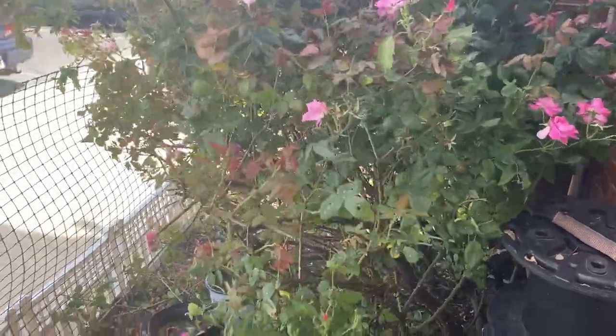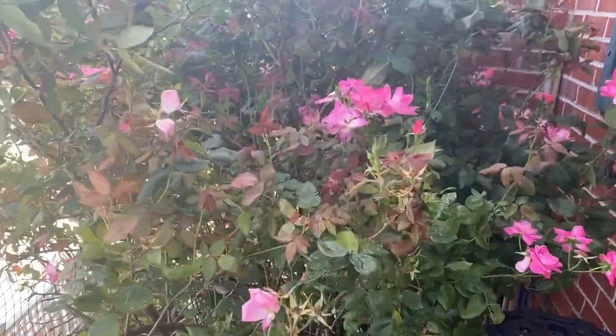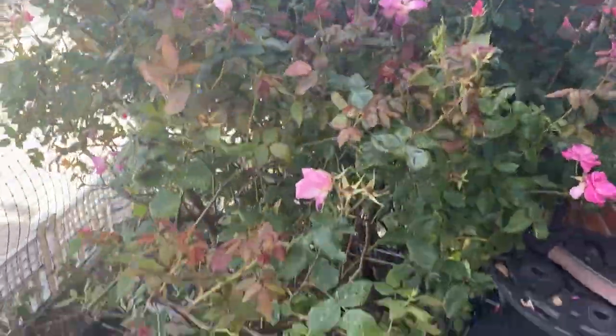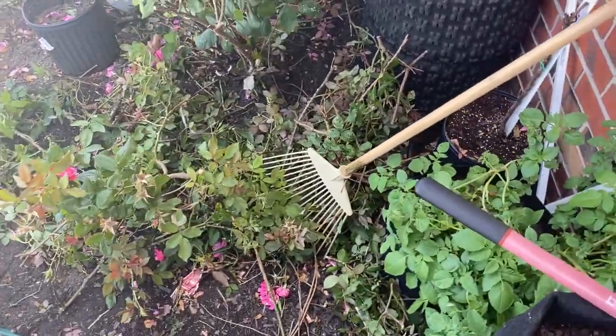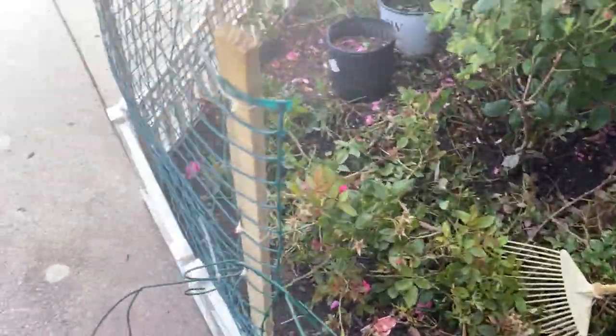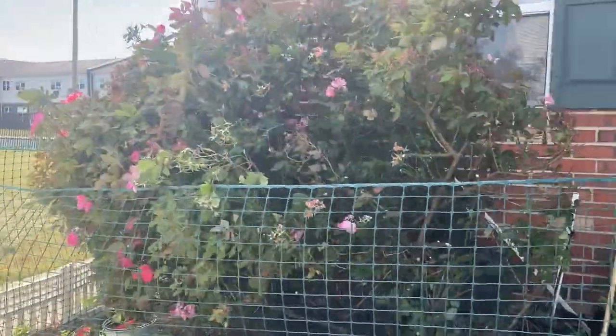Hey guys, welcome back to Britain the Garden and this is what it's looking like. I'm gonna prune this whole bush back. As you guys can see, I started already. Let's give you a wider view — this is how big it's looking.